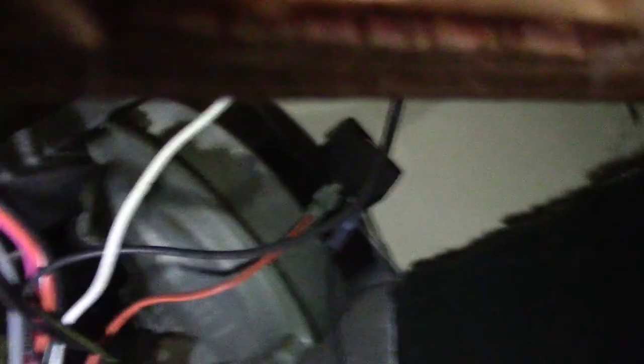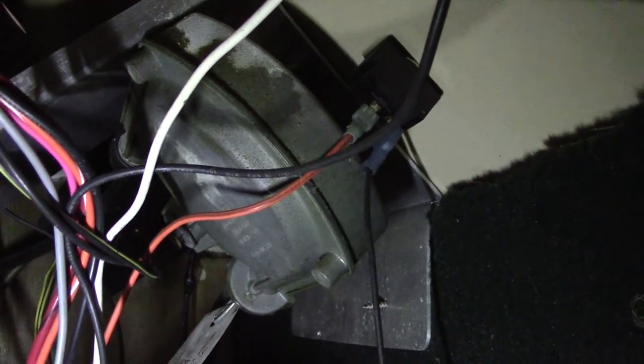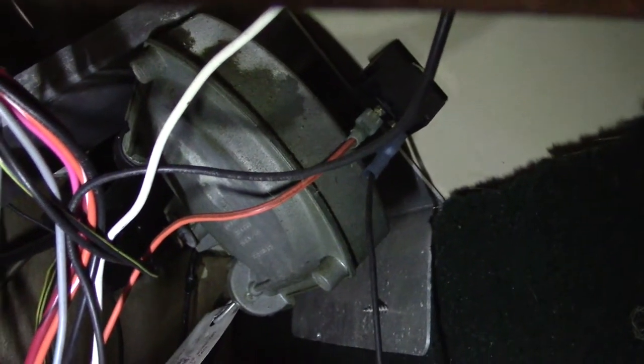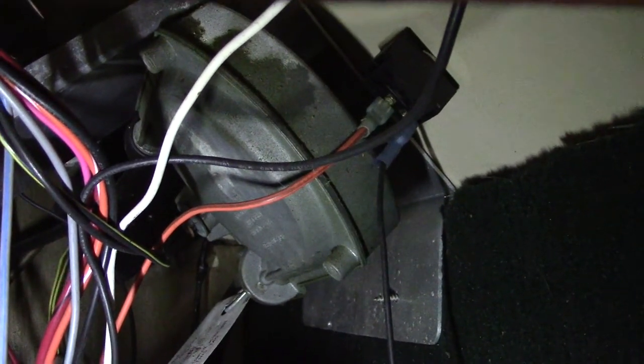Going in and it smells wet in there, which is not good. There's the switch, pretty much right there in the center. It's got power coming in, should have power coming out. What I'm going to do is I'm just going to pull the switch out and bring it out here so we can actually take a look at it. It would be hard to do it up in there.